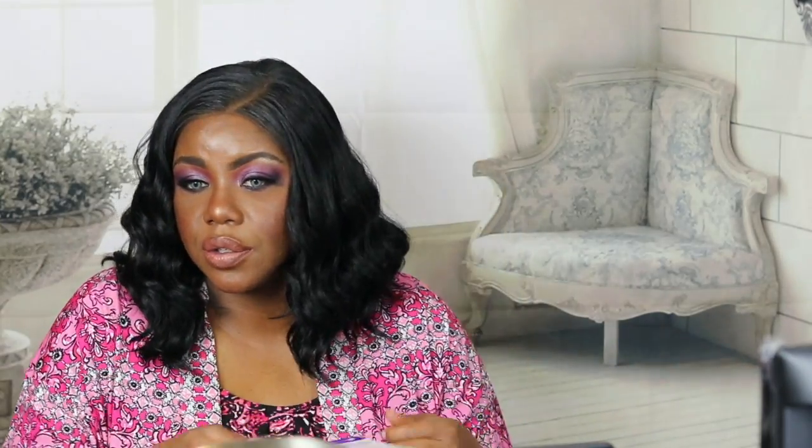This is the Sensational lace unit, Audrey, in 1B. She's heat-safe up to 350 to 400 degrees Fahrenheit. So if you don't mind putting in a little work for a unit that's going to look really natural and really like your own, you're going to love this unit. But honestly, she ain't coming straight out of the box. You're going to have to work with her. If you want to see the reviews, the specs, and the ins and outs of Miss Audrey, just keep on watching.